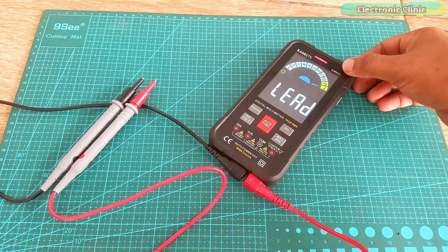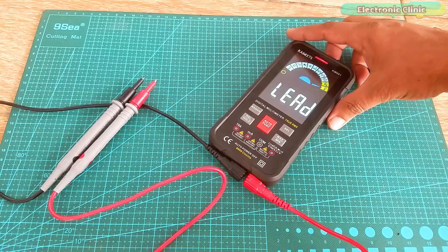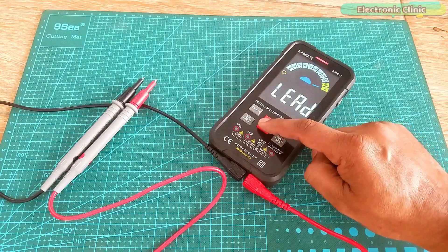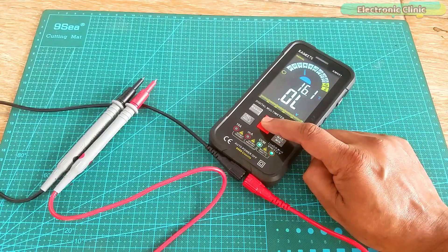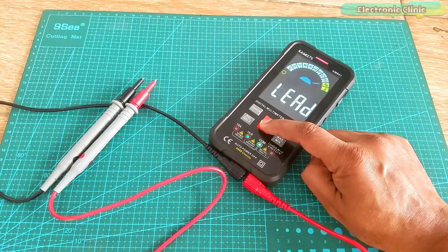So that's all for now. Let me know in the comments if you liked this Kiwitz KM601 Smart Digital Multimeter. Support me on Patreon for more videos. I hope you liked today's episode — like and share this video with your friends. See you in the next episode, and thanks for watching.